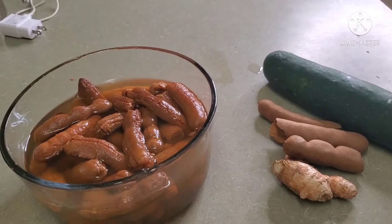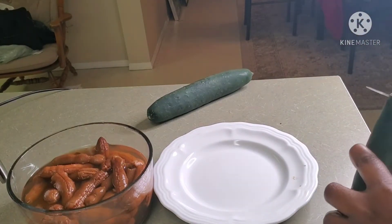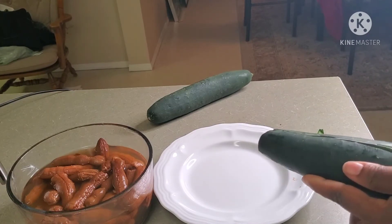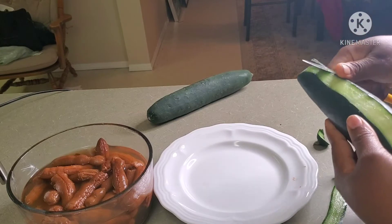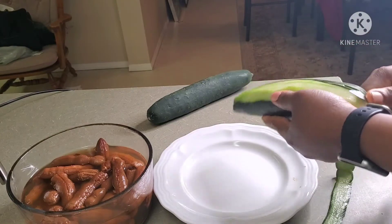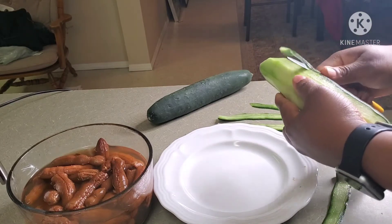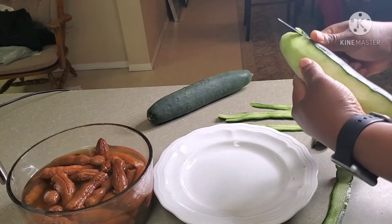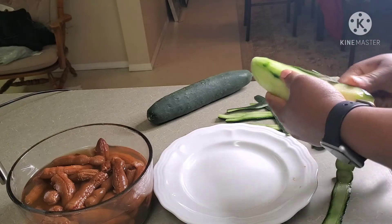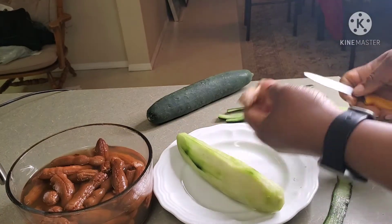What I'm gonna do is peel my cucumbers. I'm not sure if these are organic or not, so I'm gonna make sure that they're peeled — peeling all the skin off. I'll be using two cucumbers today. For my ginger, I will be taking the skin off as well.